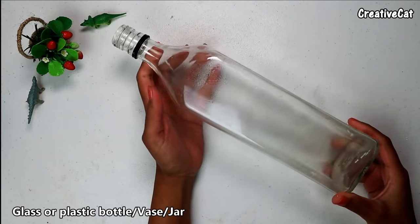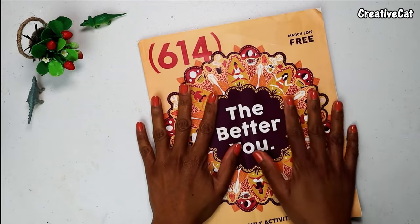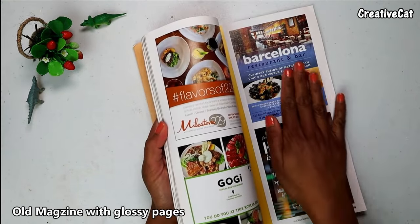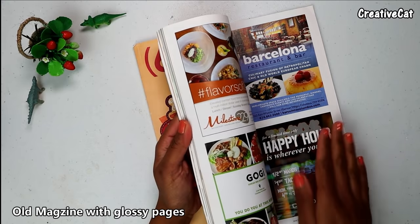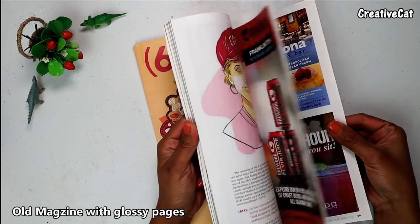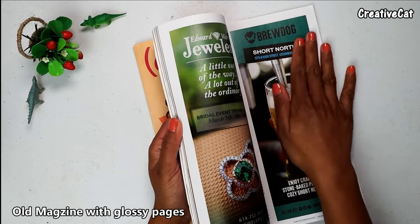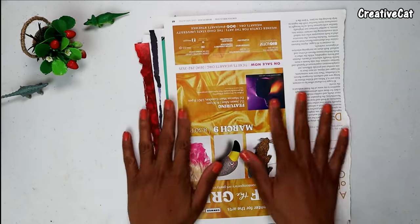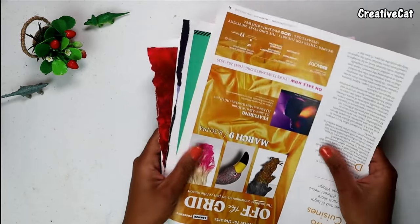I am using a glass bottle — you can also use a plastic bottle. We all have this kind of old magazines at home. All you need is this kind of magazine with glossy papers like this. Choose papers with bright colors.